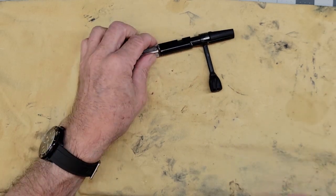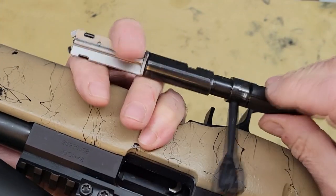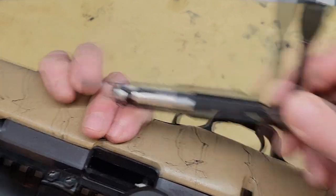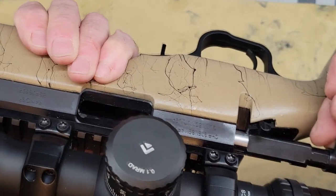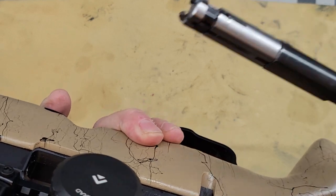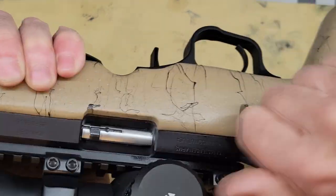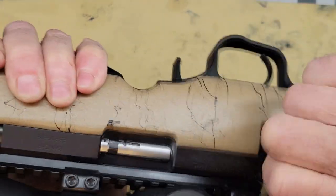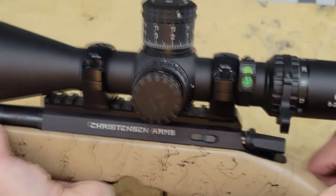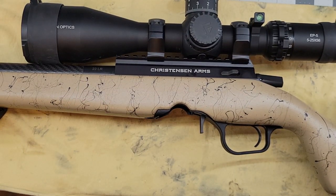Let's see now if it works. Because we have the bolt on the larger recess, it's not aligned properly — but that's okay. Put your bolt in, and now it's perfectly aligned. Put it in all the way and it's working perfectly. And that's it for the bolt of the Christensen Arms Ranger. Until next time, see you guys.